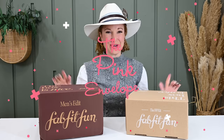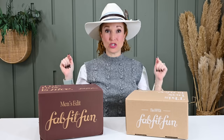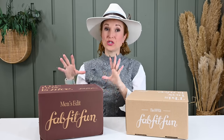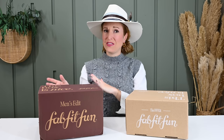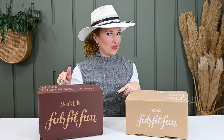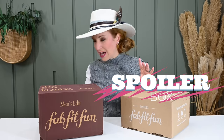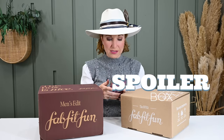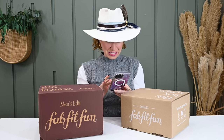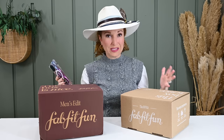Hey y'all, welcome back to the Pink Envelope. So literally, these just now both showed up in the mail. This is the brand new FabFitFun Winter Men's Edit, and then I had requested they send this to me so we could play with it. I didn't know it was going to get here this fast. And they threw in this guy, which is a FabFitFun kit. I had my husband peek inside because I didn't want to look — I wanted it to be a surprise. He thinks it's the Viral Edit box. So I want to throw both of these open and see what's inside.